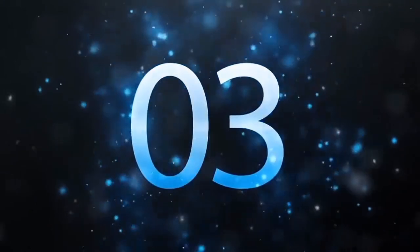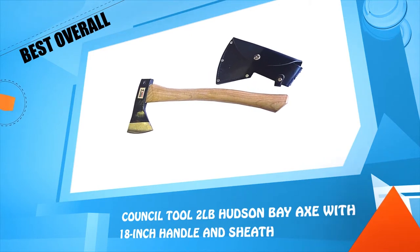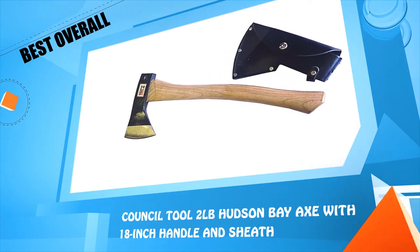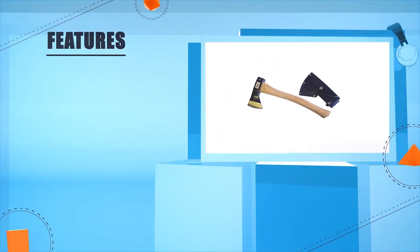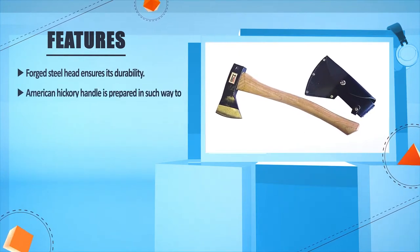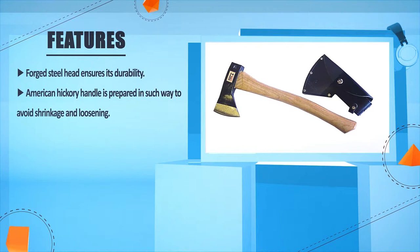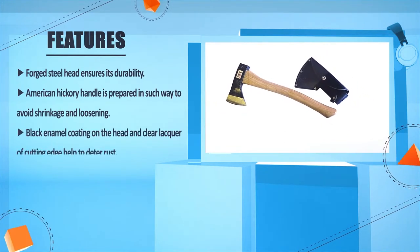Number three: the Council 2, 2-pound Hudson Bay Axe with an 18-inch handle and sheath. The forged steel head ensures durability. The American hickory handle is prepared in such a way to avoid shrinkage and loosening.